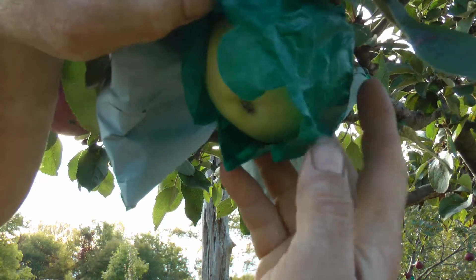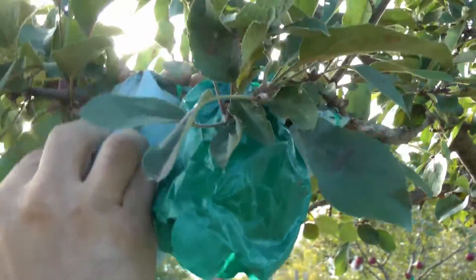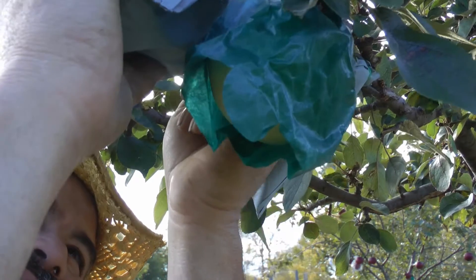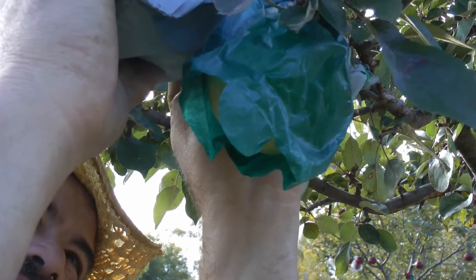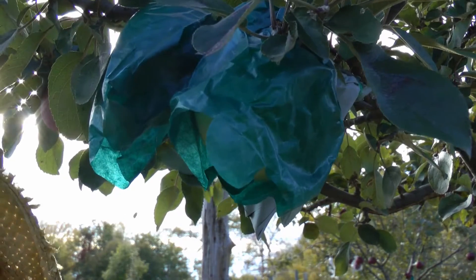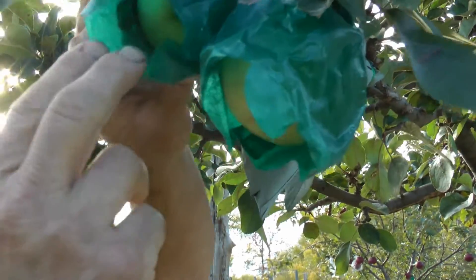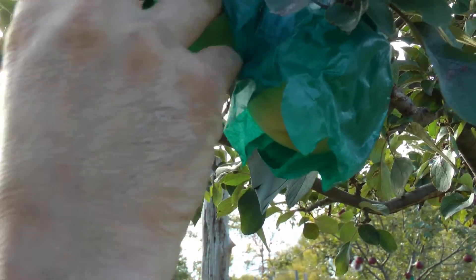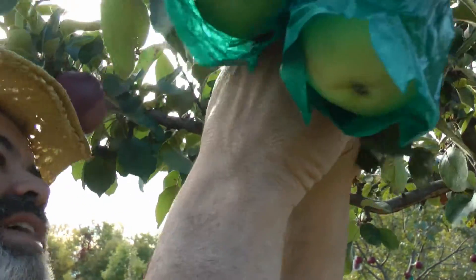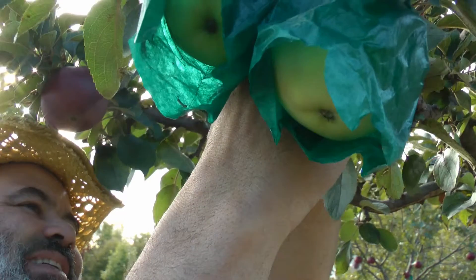Another one — look at it. That looks perfect. Nice. That's a smaller one but it looks really nice. Look at that in there — that's nice. This one here, it kind of broke open and I can see the apple getting red. Just a little bitty bit of the bag broke open, not even an inch.